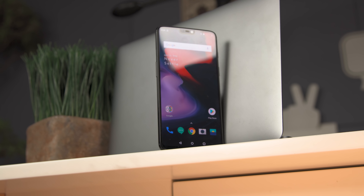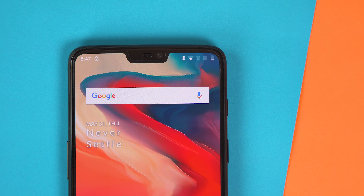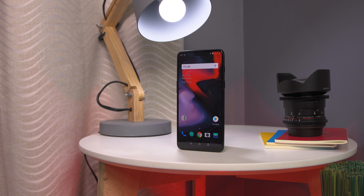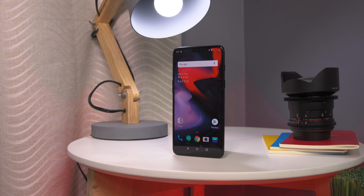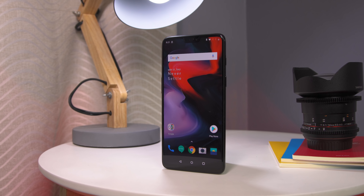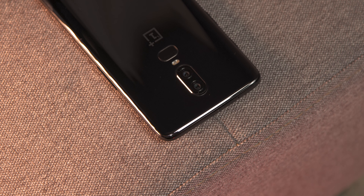The OnePlus 6 is now available in select Digital Walker stores nationwide. It starts at 6GB plus 64GB storage at ₱29,990, while the higher 8GB plus 128GB storage has a price tag of ₱33,990. There's also a 256GB storage model at ₱37,490.